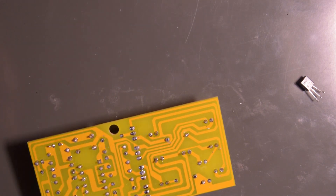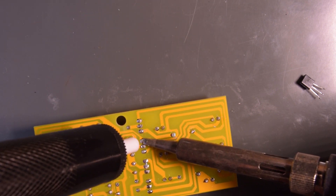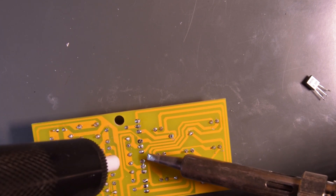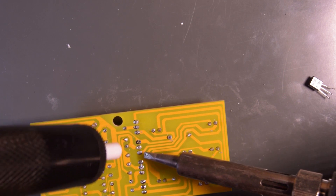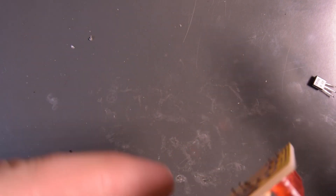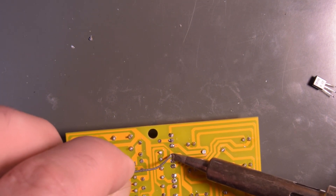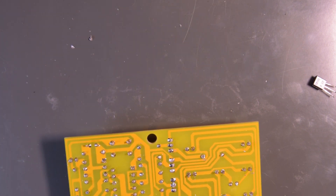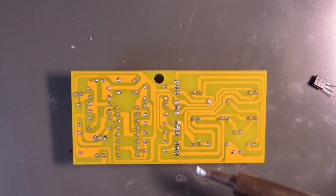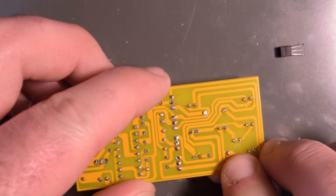Now let's see... I missed that one. Oops, I accidentally sucked out the wrong one. This day extracts a heavy toll. Might as well suck out the old solder from here too. Maybe I should get a piece of sticky tack so this thing doesn't move around on me.